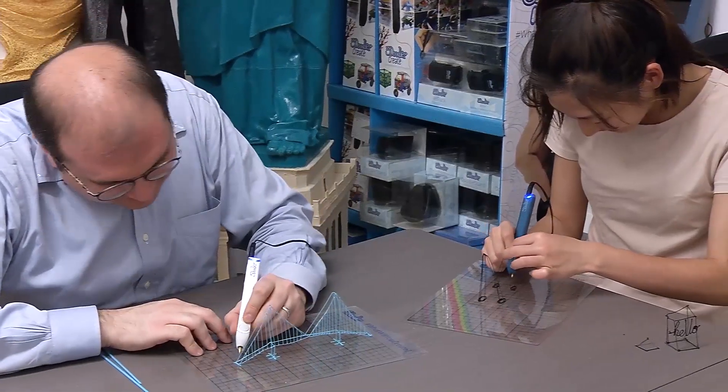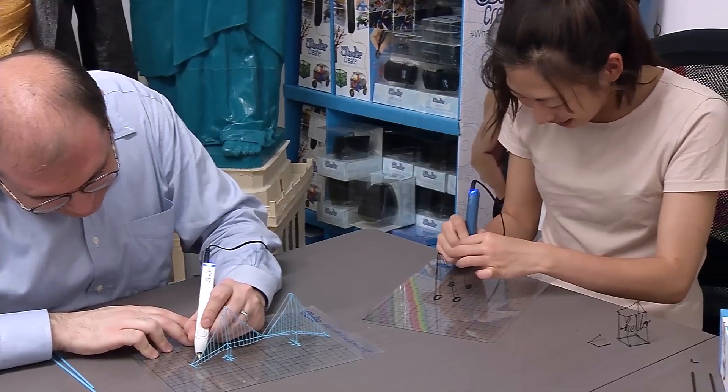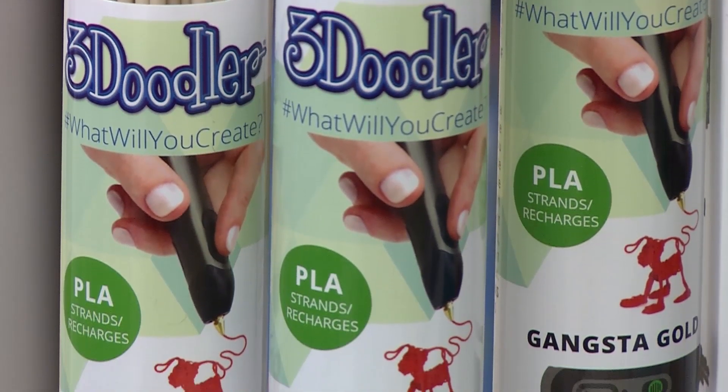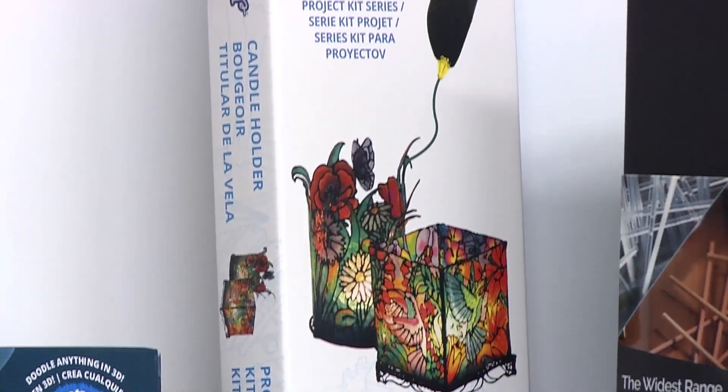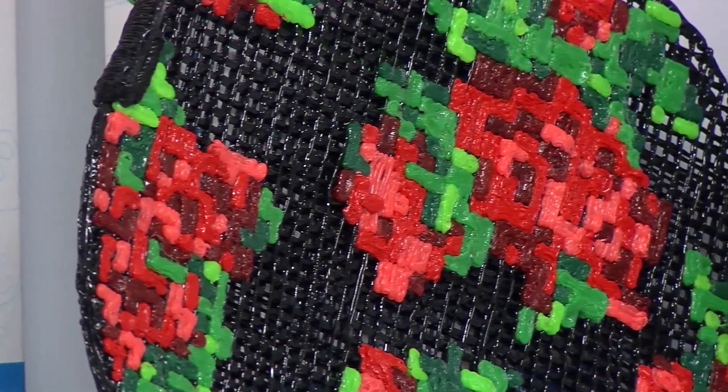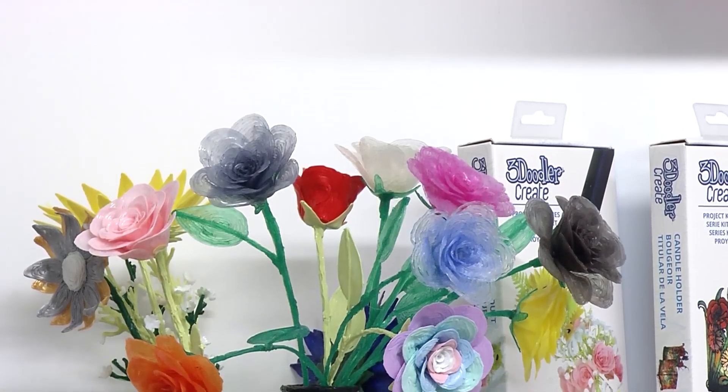The kits are quite an amazing way of inspiring creation. They come with a hundred strands of material to get started with the Create Plus. We offer things like a Tiffany Candle Kit, or make your own handbag with our flexible material, or you can make roses or flowers.